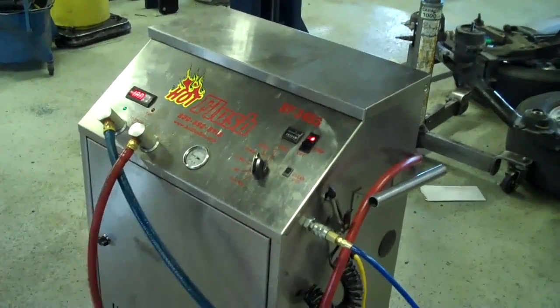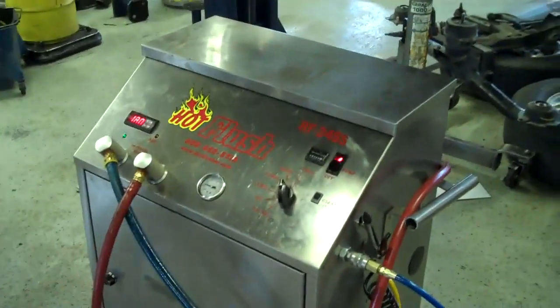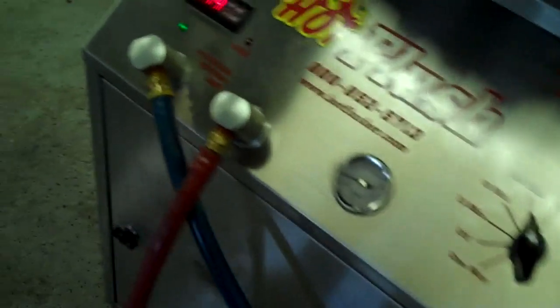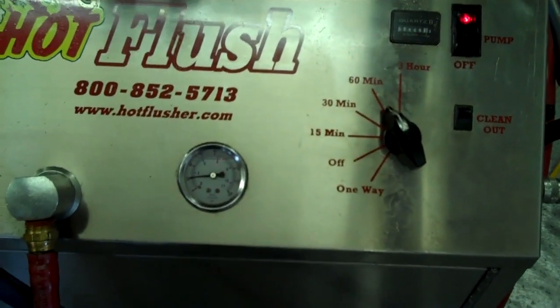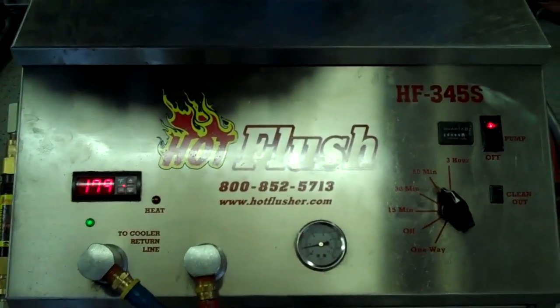This is our hot flush machine — it's not hooked up to your car right now, but this is just an example to show you how it works. As you can see on the side here, the hot flush machine is hooked up to shop air pressure, and these hoses are hooked to the vehicle. It runs heated transmission fluid through the transmission cooler system in the vehicle.